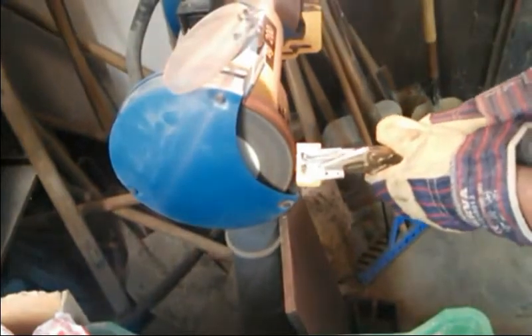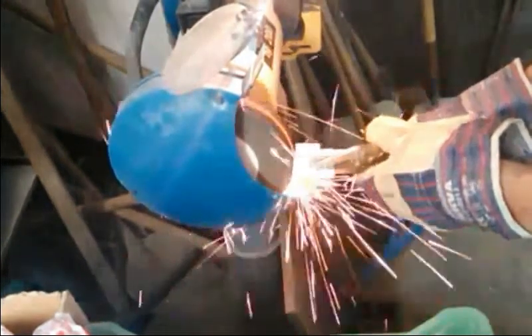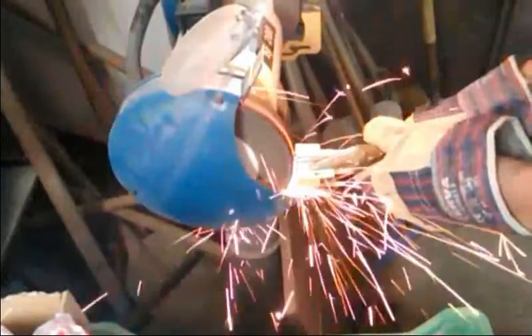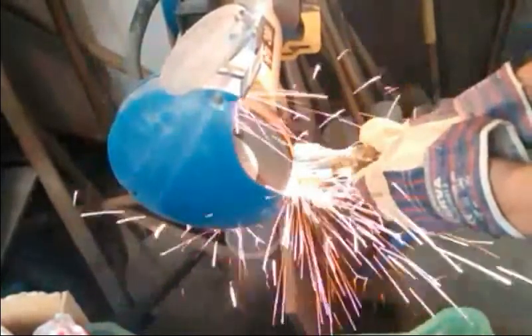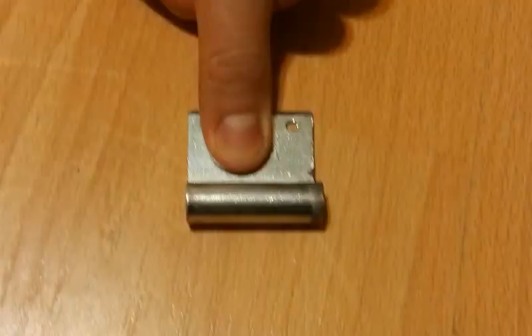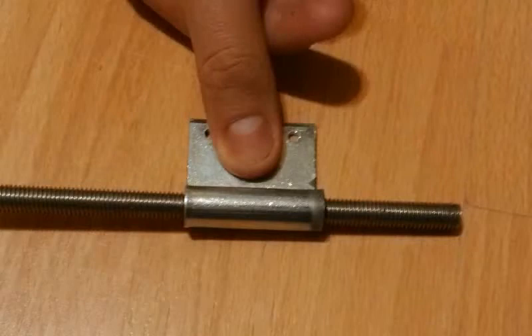Probably the most important step is to grind off the convex part of the hinge beam. After that the hinge should look like this, and the 8 mm threaded rod should be able to easily go through.